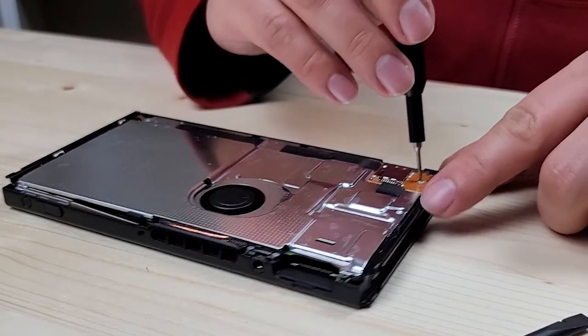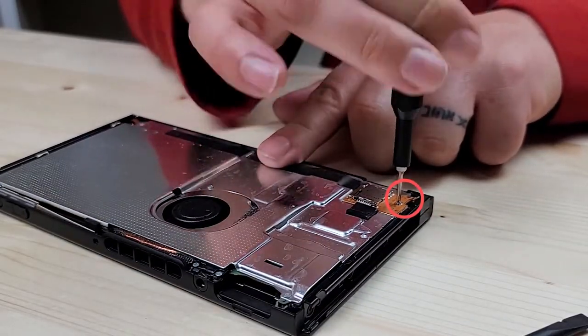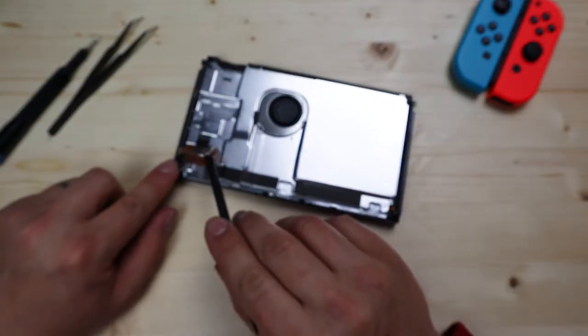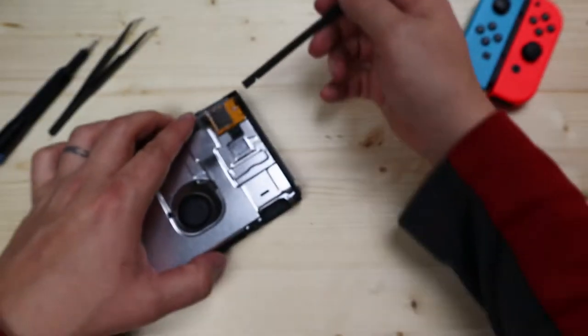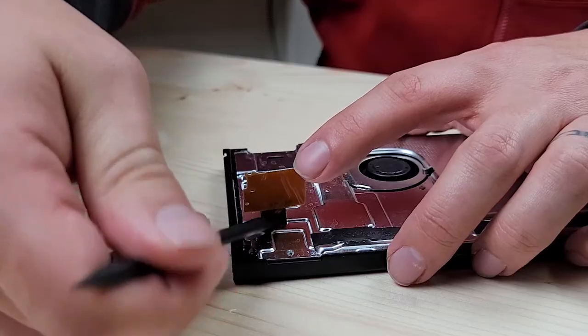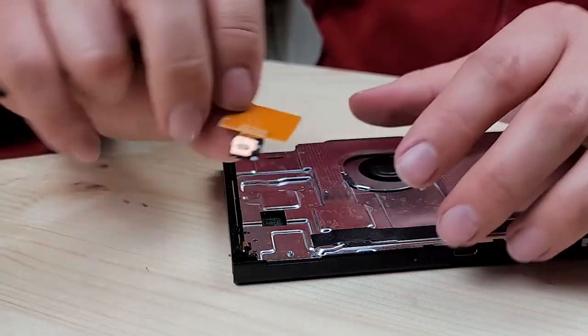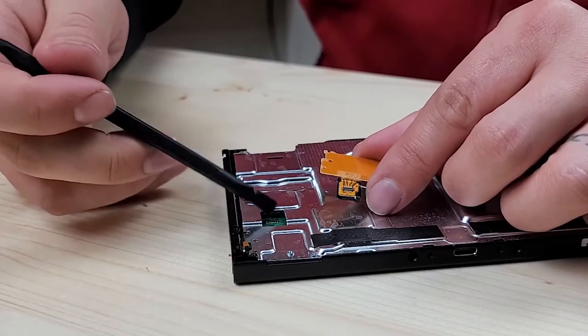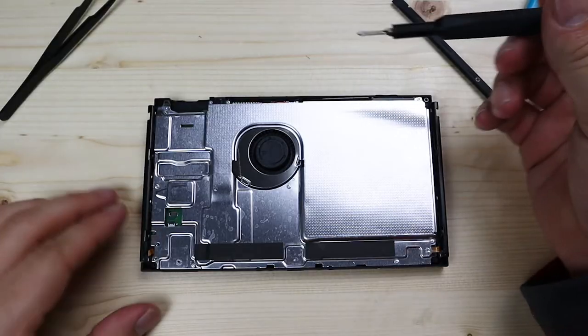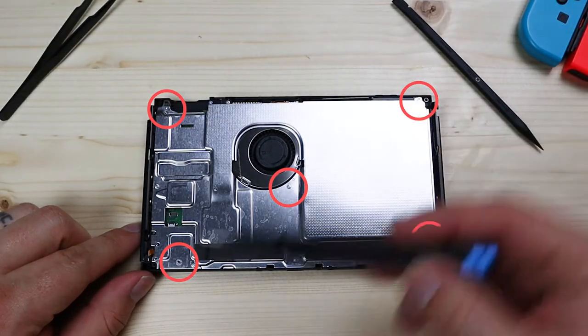You'll want to remove the screw that's holding the SD card slot. Use your plastic spudger tool and lift up on it. Underneath the black foam is where the connection is — slide your spudger under there, pry up a little bit, and that lego connection comes free. Now you'll want to remove the six screws holding the shield plate on.